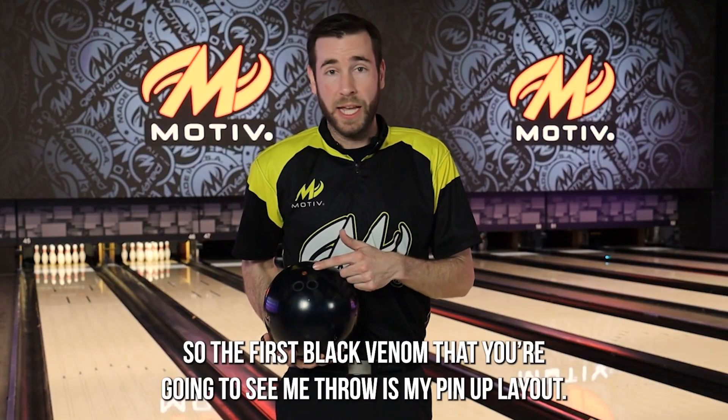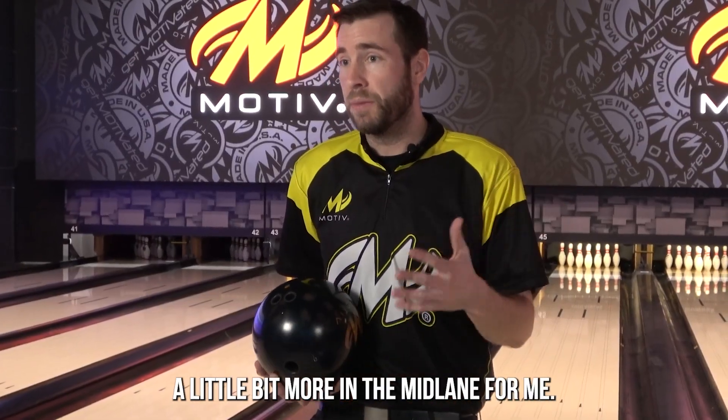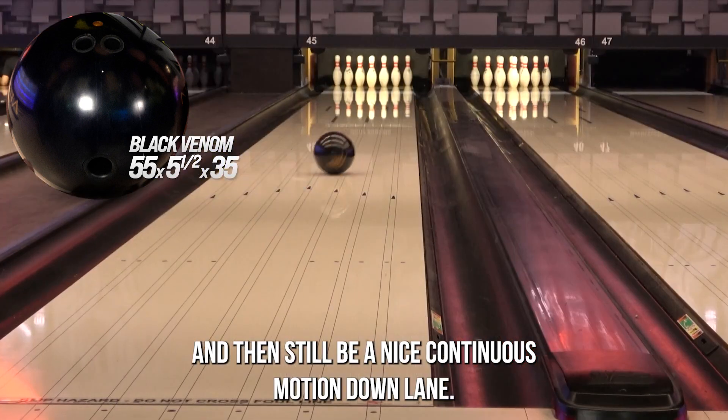The first Black Venom you're going to see me throw is my pin-up layout — 55 by 5.5 by 35. This one is going to flare a little bit more in the mid lane for me, so it's going to control that shape in the middle and then still give a nice continuous motion down lane.